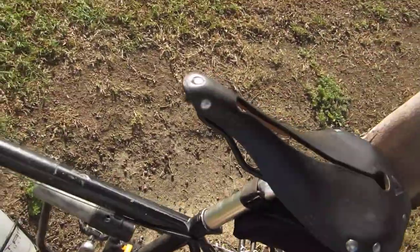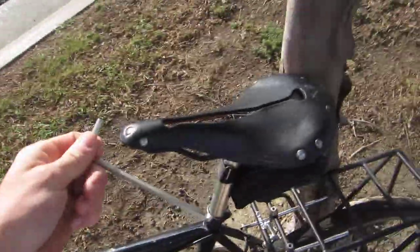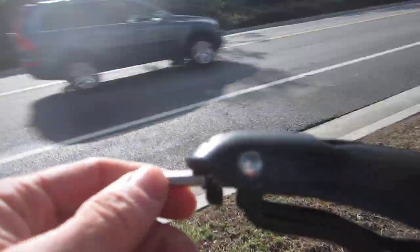We have a tension bolt in the front here. We have the allen wrench, and you can literally feel the seat — you can actually see the sag there. So we're going to tension it. You see that bolt? There's a tension bolt that goes through there.